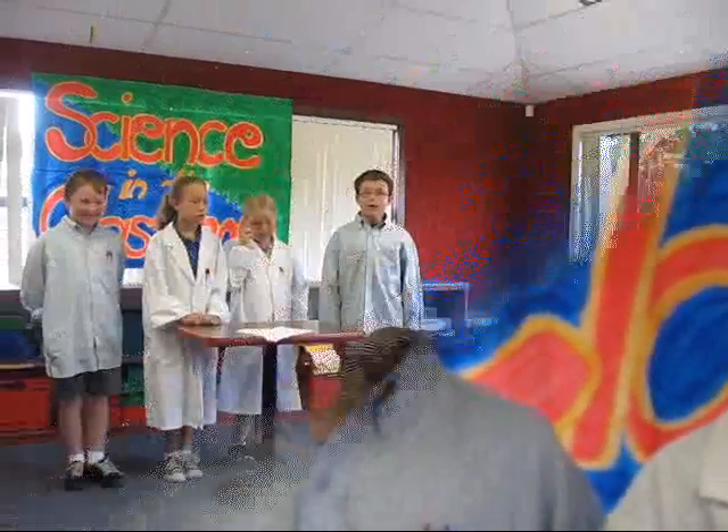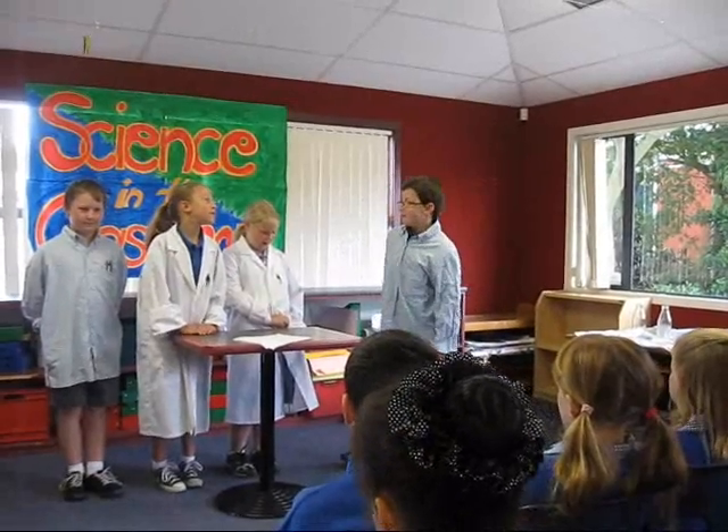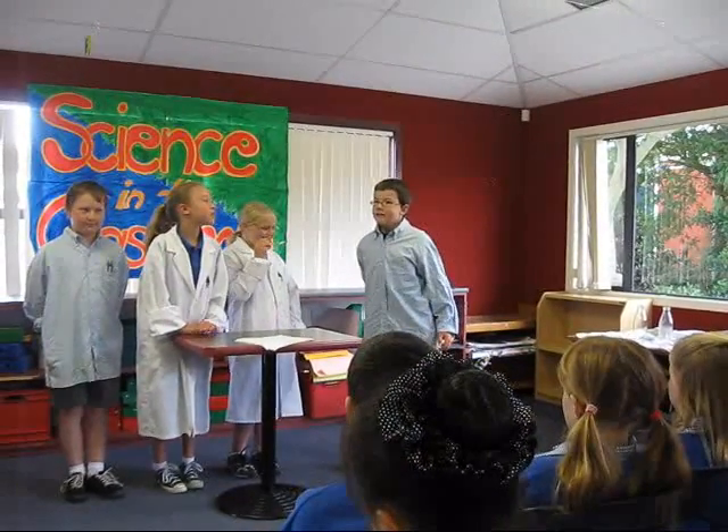Today we're going to make gravity free water. What? Gravity free water? That's impossible! Well Josh, it's possible. All we need is a piece of cardboard and a glass filled to the top with water.